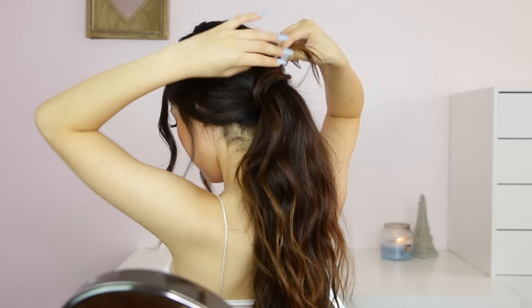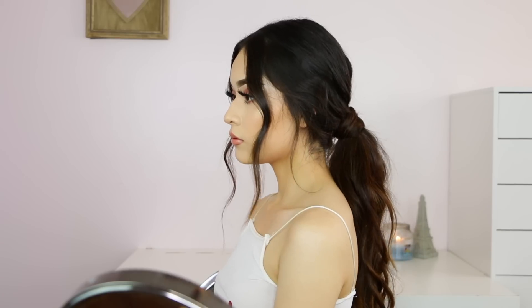I feel like it looks really romantic and cute like this. This is pretty much the end of the video — thank you so much for watching and I'll see you in my next video.